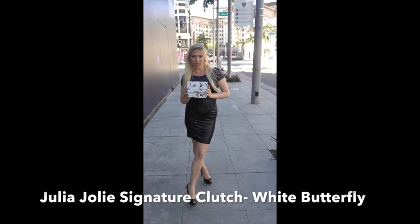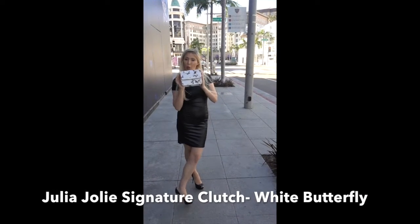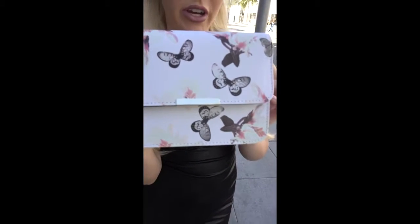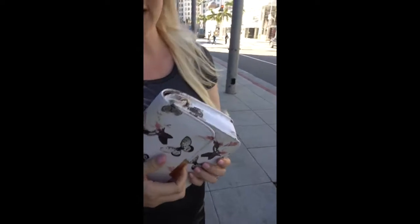Hi guys! So this is the Julia Jolie Signature Clutch White Butterfly. This is very summery. I love this one for every day. Little cute butterflies. Very classy.